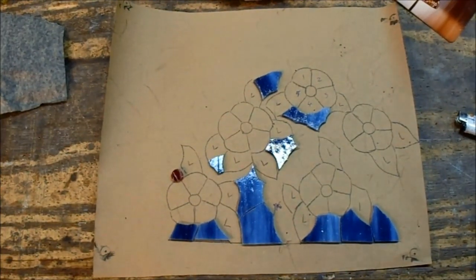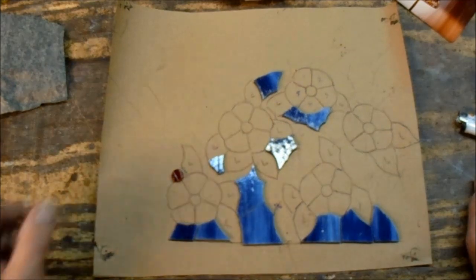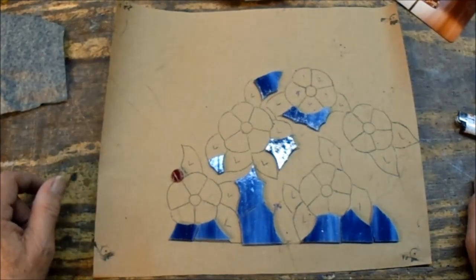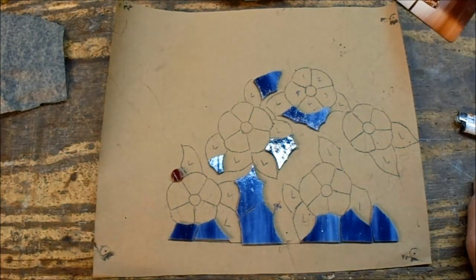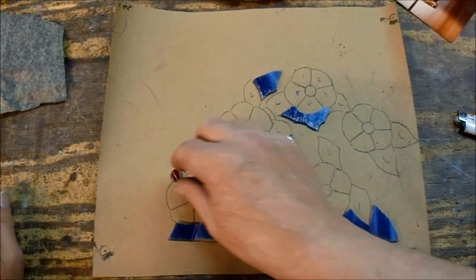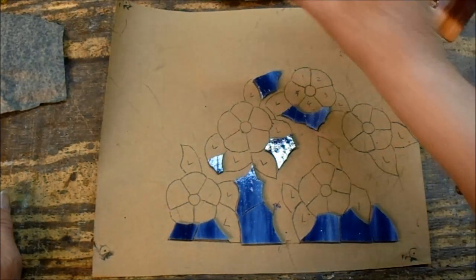My goal for the day was to get the background cut out, and I still have to do the leaves. The downside is that I have five flowers in here and each flower has five pieces, so I'll wind up cutting fifteen pieces of each for the flowers. The background is only three pieces so far.